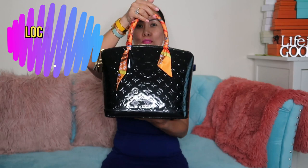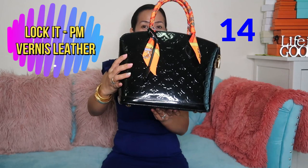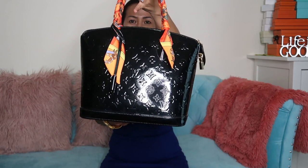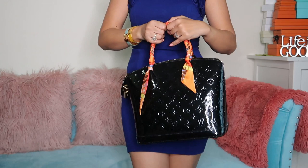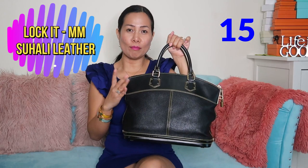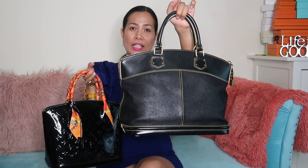Then we have the black vernis Lockit bag in black with gold hardware. I also have another Lockit bag — this one is in suhali leather in black.